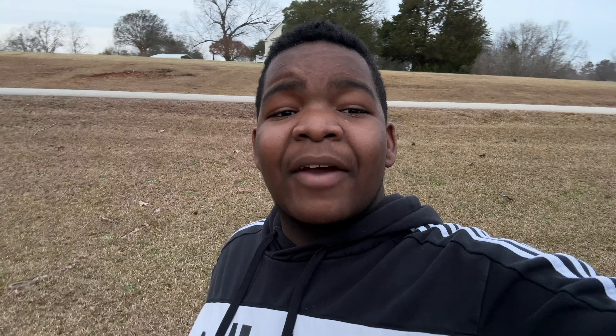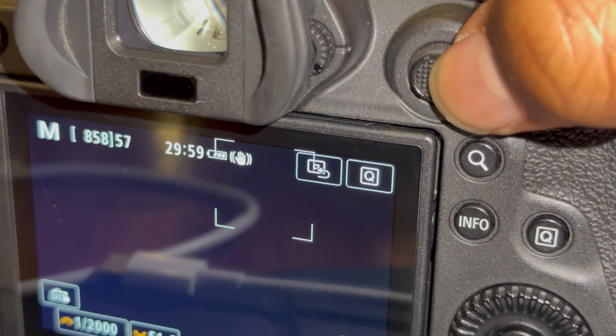The set dial is a pretty good feature and I didn't really use it to its full potential, but to save time from explaining everything it can do — it can do everything the control ring can do.